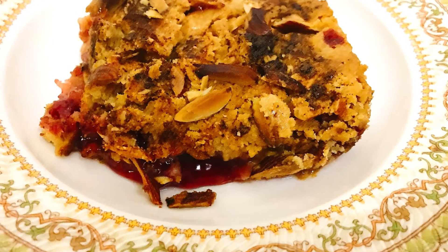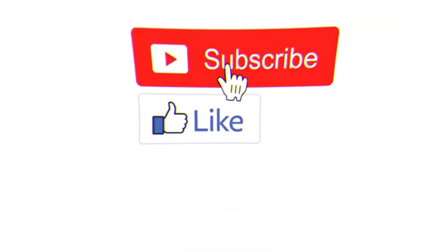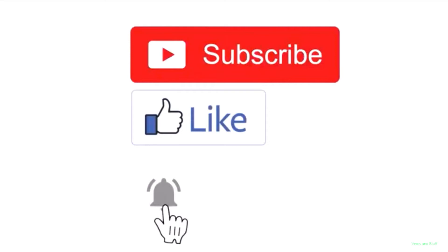It will make a very quick dessert. Please try it and let me know in the comment section. Subscribe to my channel so that you will see my videos first. Peace.